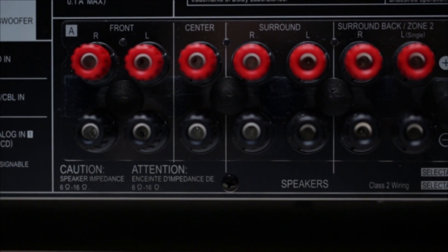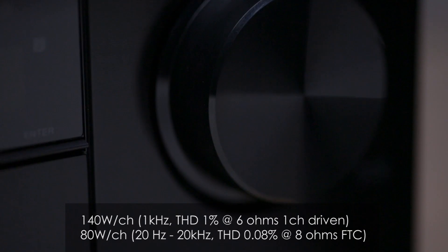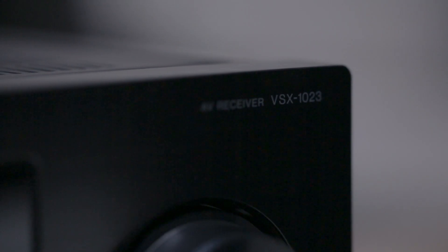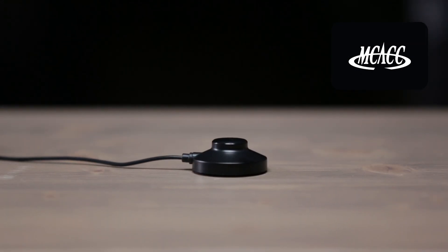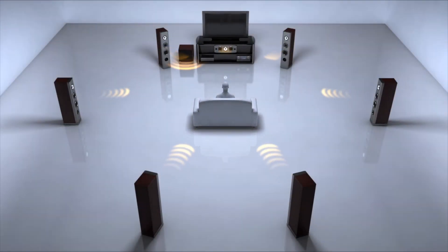With 140 watts by 7 channels, the Pioneer VSX1023 has the power to make your speakers come alive for both your home theater and stereo music in an additional second zone. Pioneer's MCACC Auto Room Calibration makes sure your speakers perform their absolute best. Plug in the included microphone and the receiver will optimize its settings to perfectly match your speakers with your room, making your seat the best seat in the house.